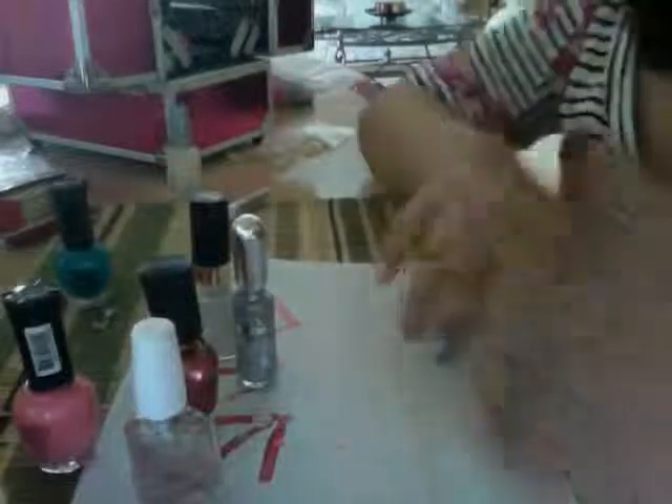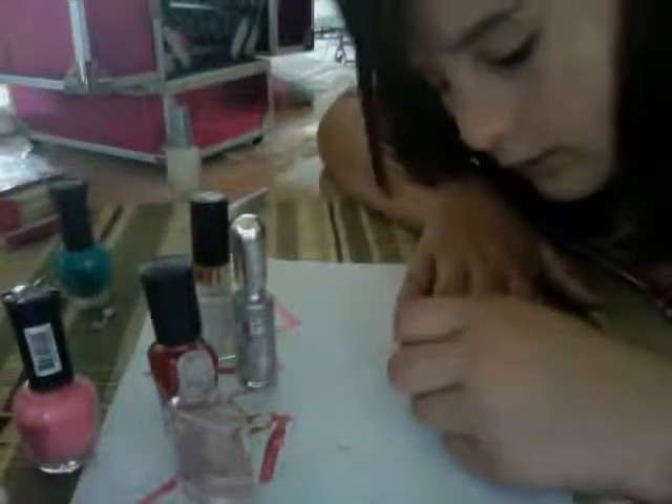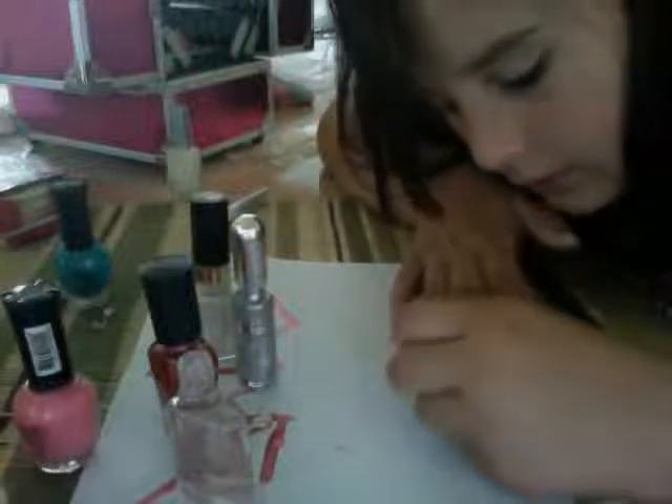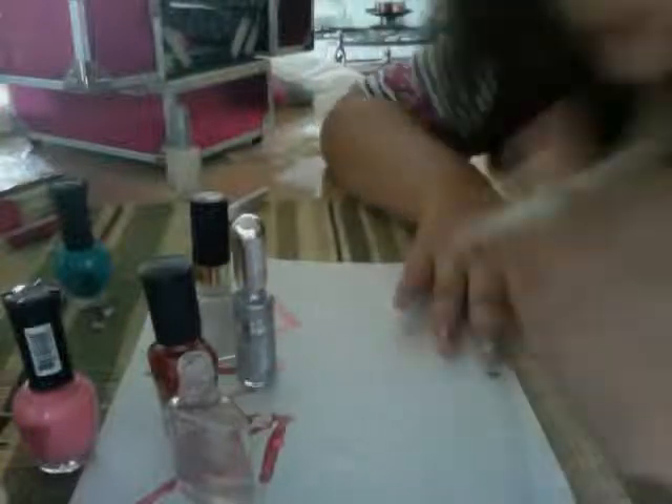Let me just see — blowing it a little bit. Now let's put the top coat on. Let it dry just a little bit, then put the top coat on. And your end product is this. Thank you for watching and I hope you like the design and you try it. Alright, bye!